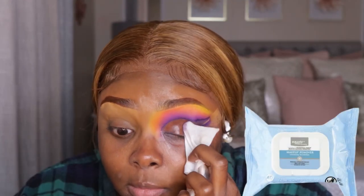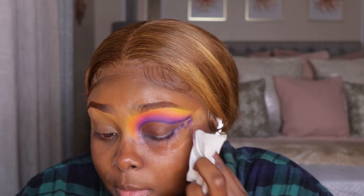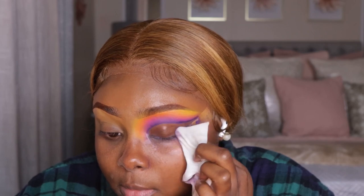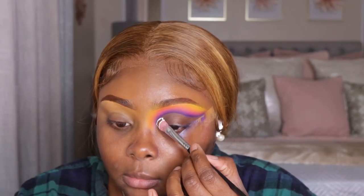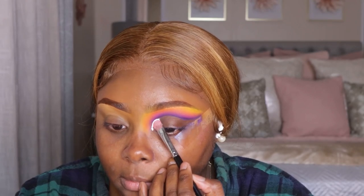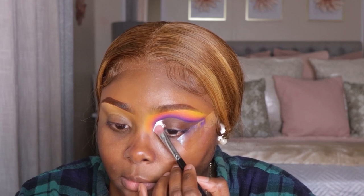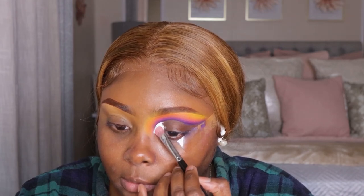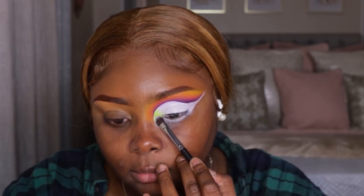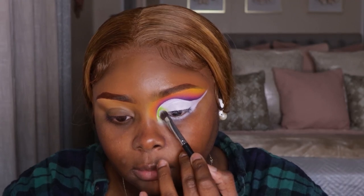For anything left on my lid, I'm going to take the makeup wipes from Equate — I love those makeup wipes, they are so bomb — and we're just going to clean that up. Now I'm going to take that P. Louise base again to cut it. It's already cut for us. You see that dimension, you see how it has that little gradient effect going on? We're doing the easy part and filling it in. Then I'm going to take that green shade from the palette as well.